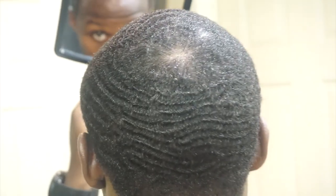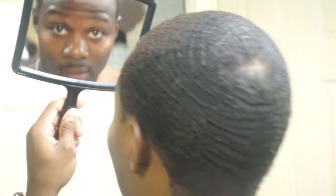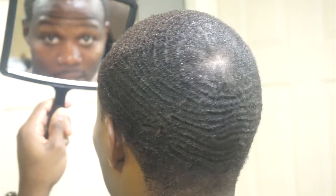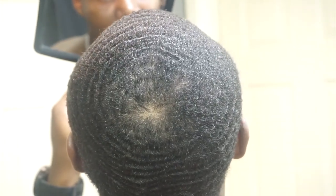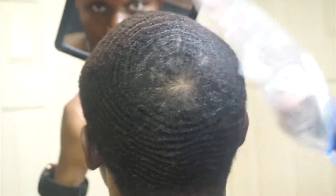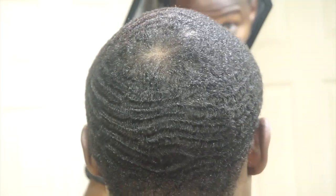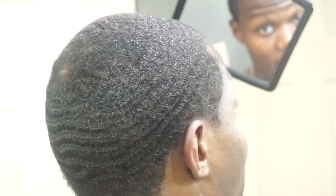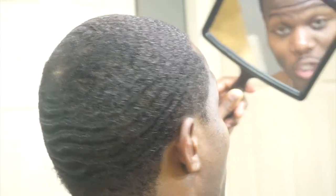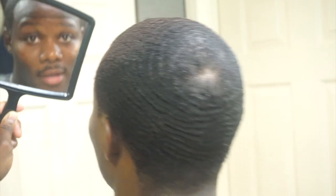No hairs really standing up. Check out the back. This does get your waves looking nice, man — you guys might want to try it out. Don't worry about that double crown thing going on, we got to work on it. Nothing is easy, nothing worth having comes easy. There you have it — that is the night method.